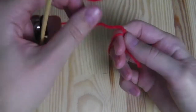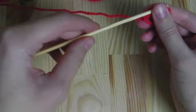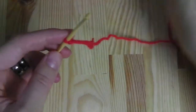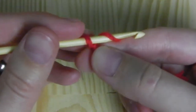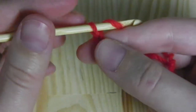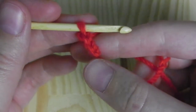First we need a slipknot and then we have to make chain stitches. To do this, yarn over and pull the yarn through your stitch. Yarn over and pull through.